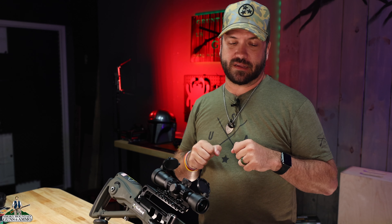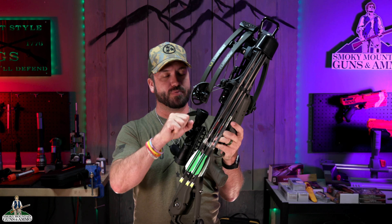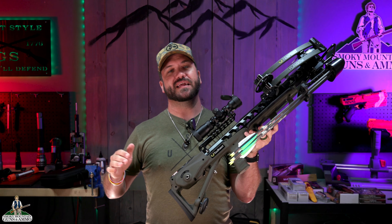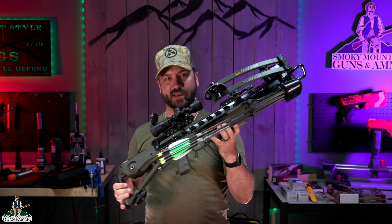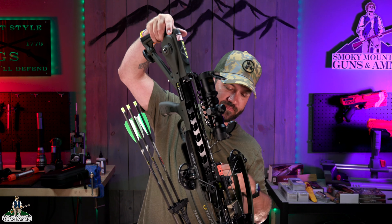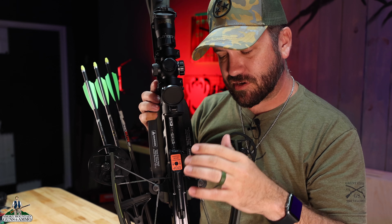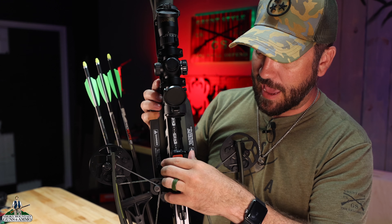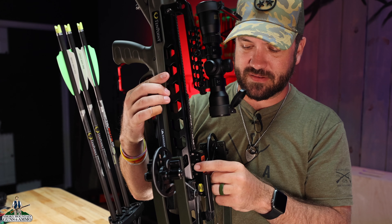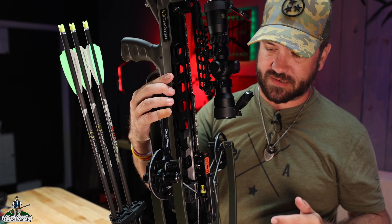And guess what makes this thing the easiest package to use? You don't have to pull this thing back with your hands. You don't have to put your foot on the hanger and wrench it back. We're talking getting 390 feet per second out of this puppy right here. I've already got the mechanism latched onto the string itself, and I've also got the safety already latched as well, so we want to make sure that we're nice and safe when we're doing this.